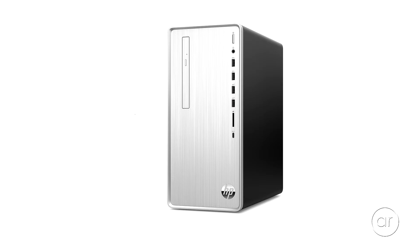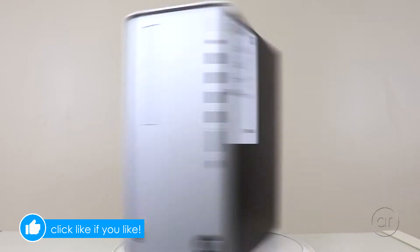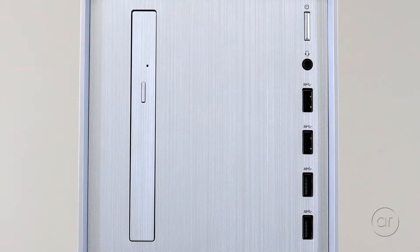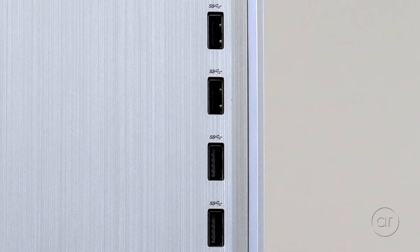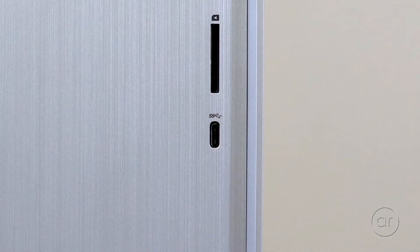The case has a brushed metal look with a height of 13.28 inches, a width of 6.12, and a depth of 11.97. On the front is your DVD writer on the left, and then from top to bottom: your audio port, four USB 3.2 Type-A ports, one media card reader, and one USB-C port.